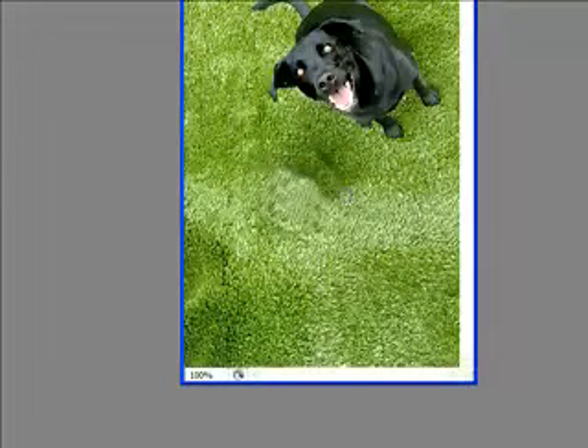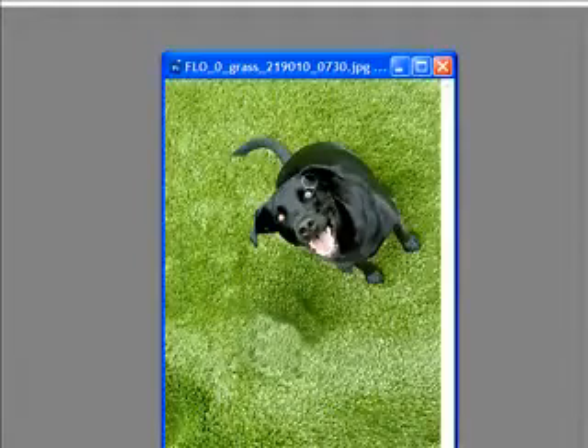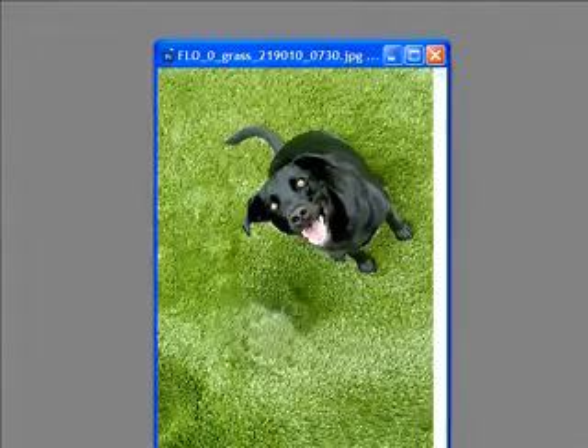Now you can see that with a quick retouching — just a few seconds — you can actually remove an entire element from a picture and it looks really good. That's how to remove any element from any picture with a clean background. Thanks for watching, and if you like this video go ahead and comment or subscribe, and please rate.